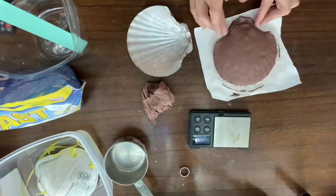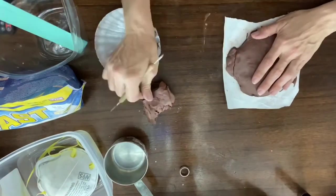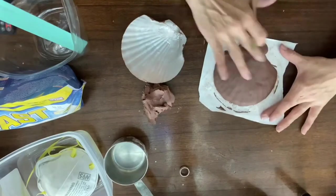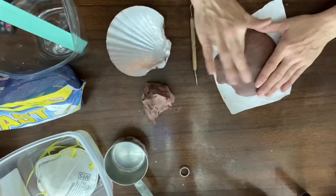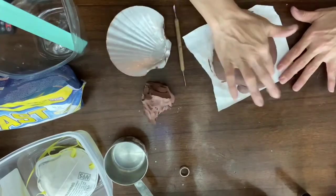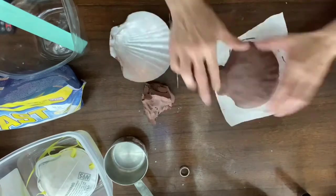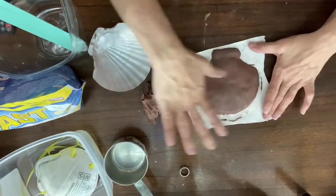The clay is not going to dry out unless you leave it for a really long time in the open air. If you have to start this project and get interrupted and have to stop, you can take a wet towel, get it a little bit damp, and lay that over your work until you're able to come back and finish it, and it'll still be nice and malleable. I'm just kind of smoothing it out with my thumb and making sure there's no visible lines or creases.